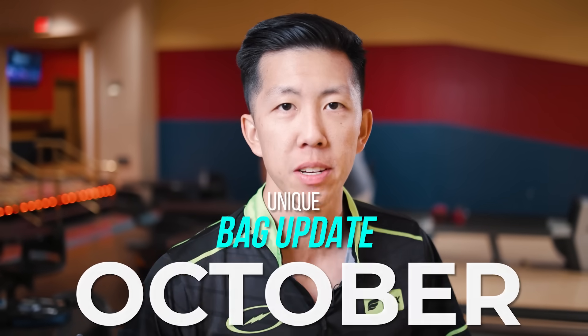Welcome back to the channel guys. My name is Darren Tang. I bowl professionally on the PBA Tour and this is your monthly bag update for October, where I am going to show you how to build the best arsenal possible with the current inline bowling balls.